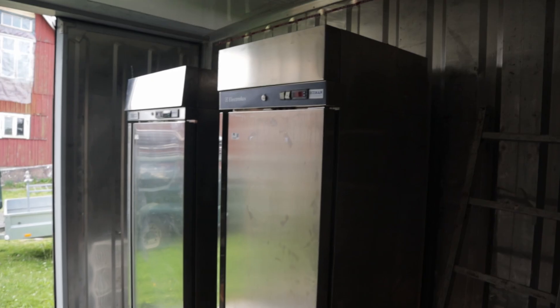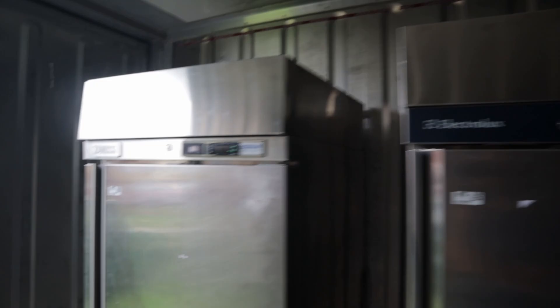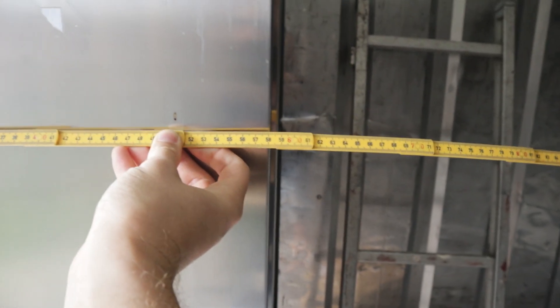First, let's start with these beauties behind me — fridges! I won this auction a little bit after I filmed the last video. I have a photo of them on the trailer which I'll insert here. I'm yet to plug them in, so they've been standing for almost a week now and should be settled. They're industrial fridges — this one is 71cm wide and the other one is a little skinnier at 58cm. I'm not sure if I'll need both of them right away, but it's good to have both.